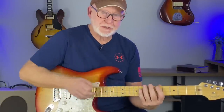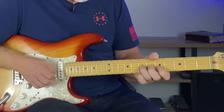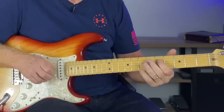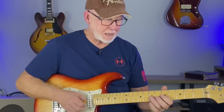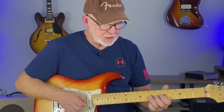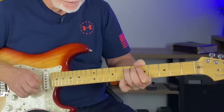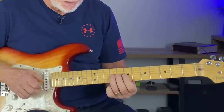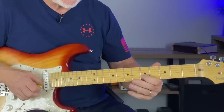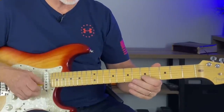Then we're going back to the first position minor pentatonic. This is a great lick — full bend the 7th fret of the G string, as you're reaching the E note. And then you actually hit the E note at the 5th fret of the B string.